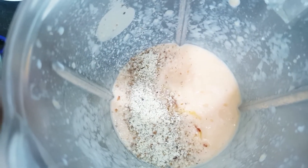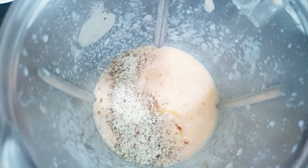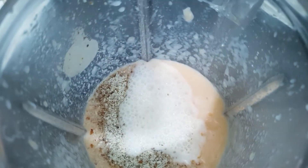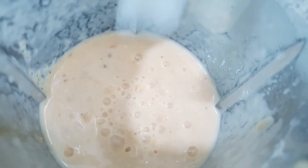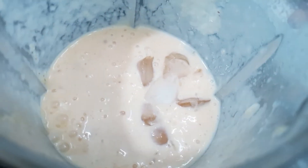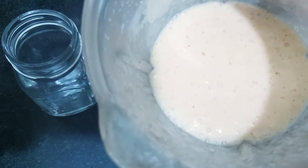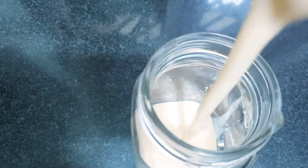After adding honey and almond powder, I will blend it in the mixer. I will add some more milk and mix it again. After mixing, I will add ice cubes and blend everything together in the mixer.